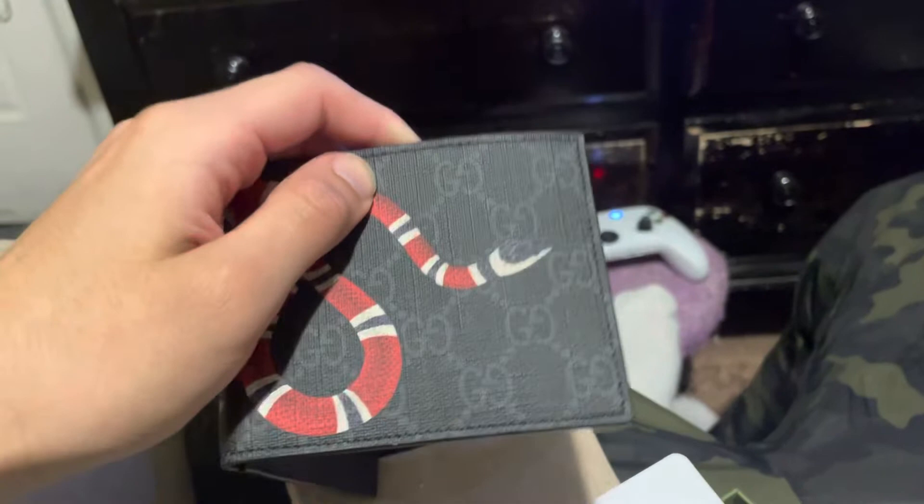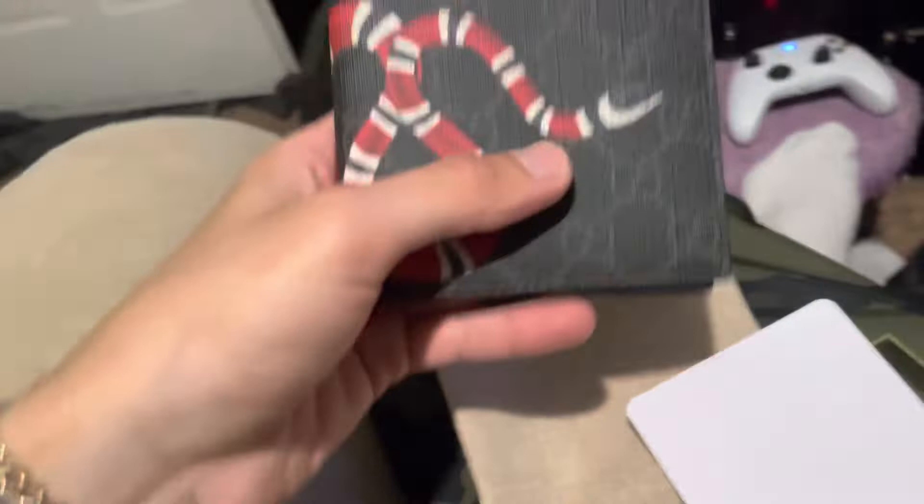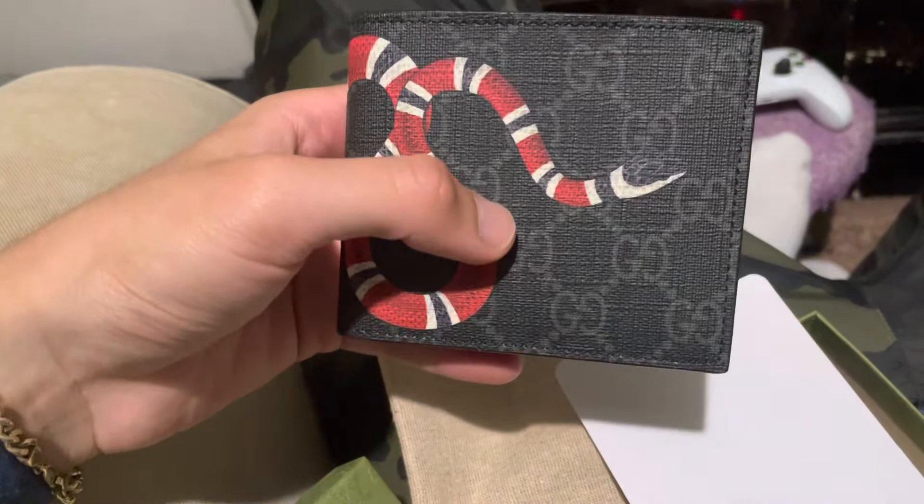I think this shit was like 540 or some shit. It's like around there, like 550 maybe. Nah, it's a little bit less than that — somewhere around there, like 530-ish. But this is kind of calm — Gucci snake wallet, you know. It matches the Gucci 8 sneakers.